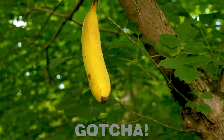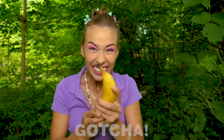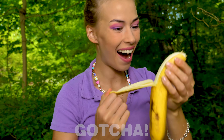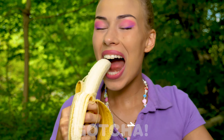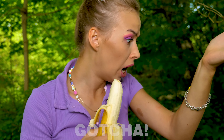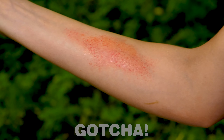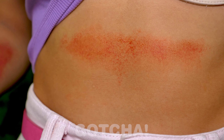Such a lovely day in the forest! Oh, a banana — yay! Lucky you, Avery, now you can finally have something to eat! Oh my — a rash! That's no good! Poor Avery!